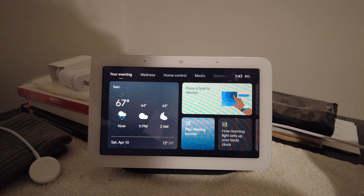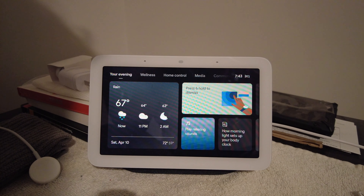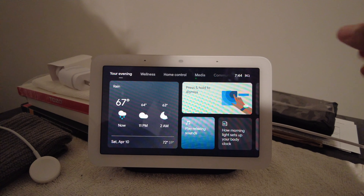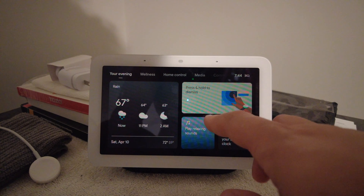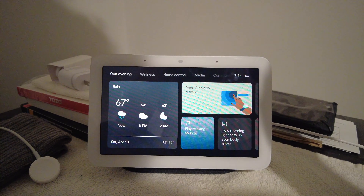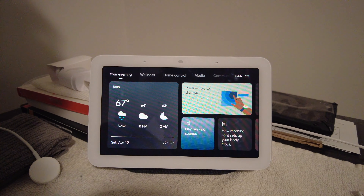I'm going to talk about some things that are negatives — things I don't like and wish they would improve on. Now this is a seven-inch screen. There is no camera, so you cannot do any kind of Google Duo, Zoom, or any kind of video conferencing call with this device. What you see up top here are sensors, and what Google has created is a sensor-heavy device that's going to do things specifically like sleep tracking.